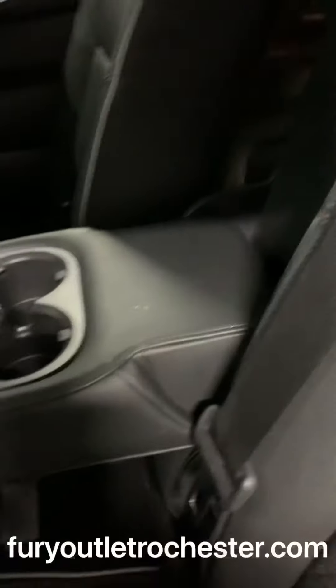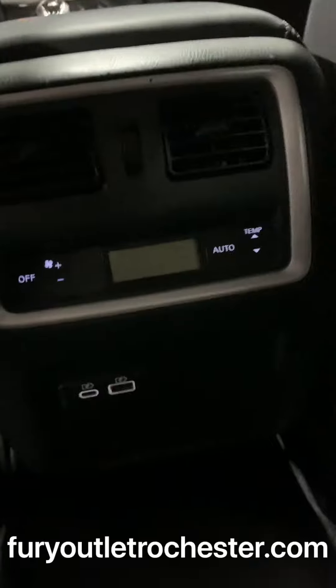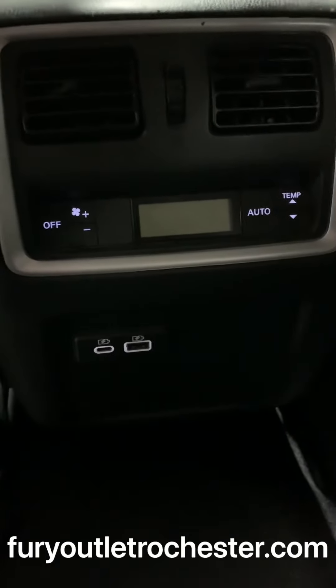Folds down for armrest and cup holders. There's climate control here as well as more charging points for phones.